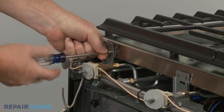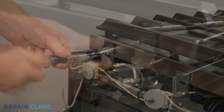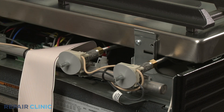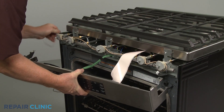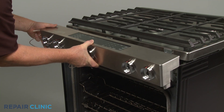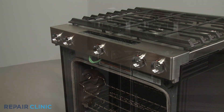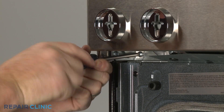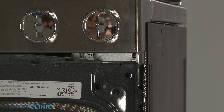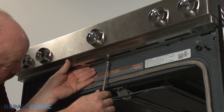Replace the two rear screws to secure the main top. Realign the control panel on the front brackets and replace the lower cover. Then thread the screws to secure.